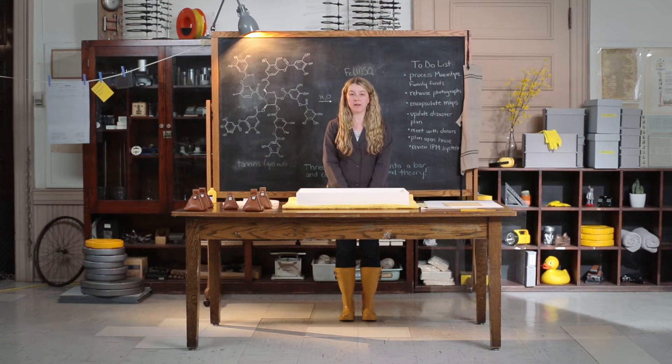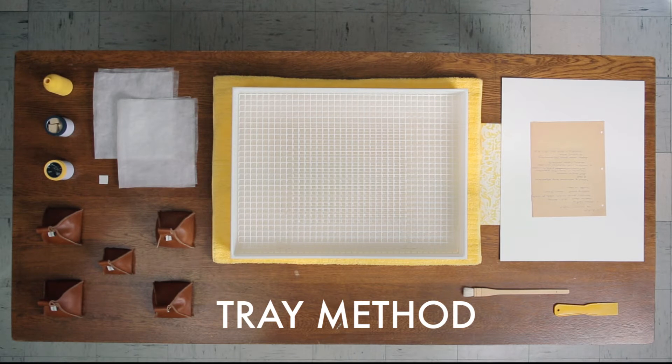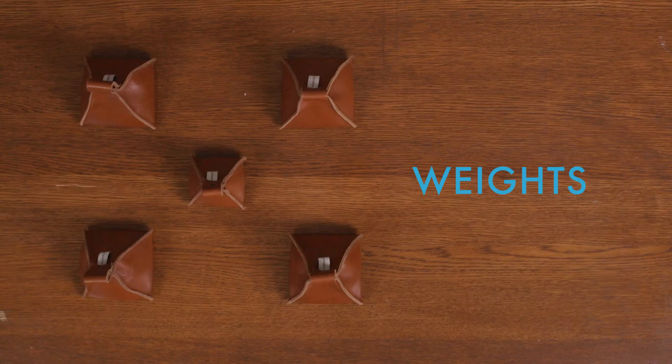Two methods to humidify and flatten records are the garbage can method and the tray method. For the tray method, you will need a tray, egg crate, holitex, blotting paper, plexiglass, and weights.